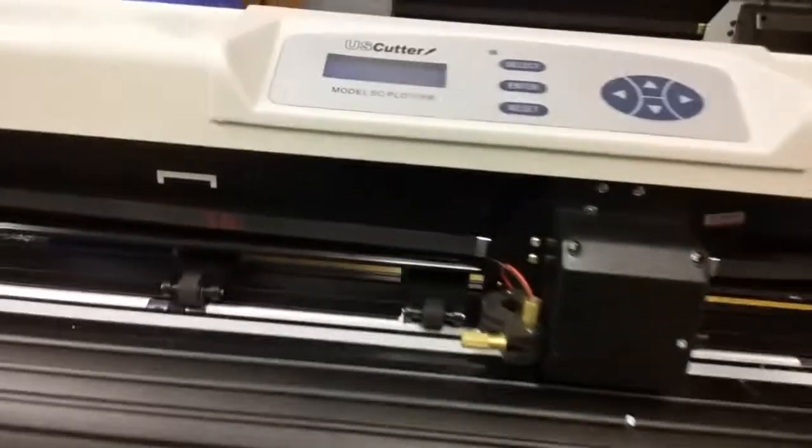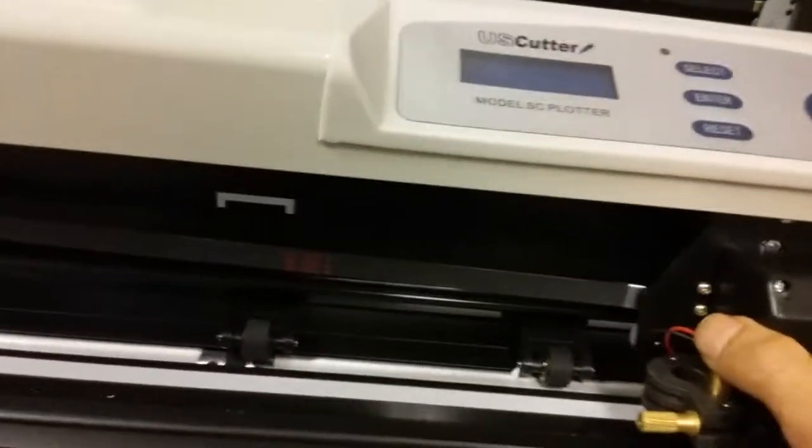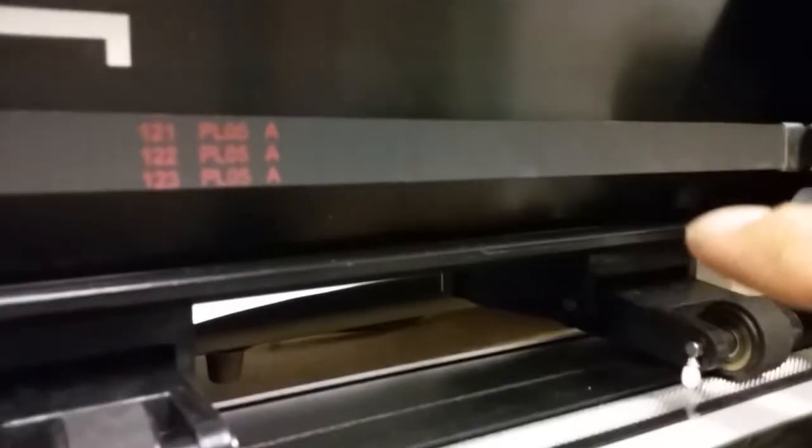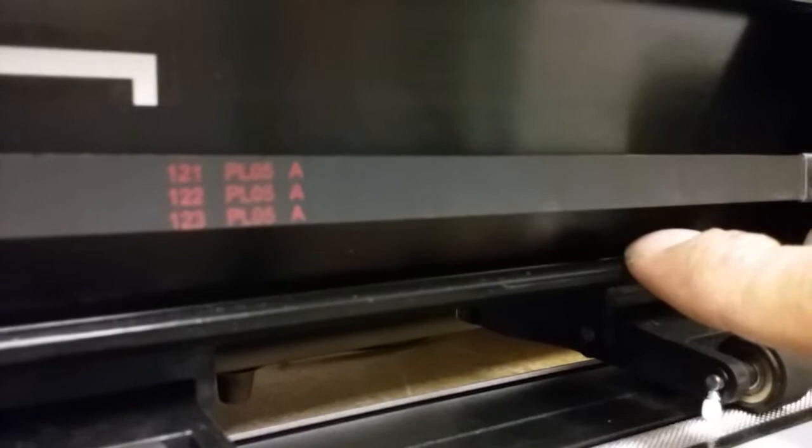I'm gonna try to do this one-handed — my GoPro is actually charging. So what you can do is press this in first. You can barely see it, but there is a wheel there, and that top track right here — that wheel goes under it first, and then the two wheels will sit on this track afterwards.